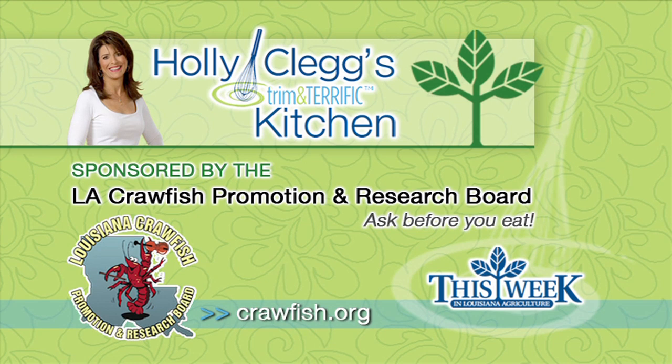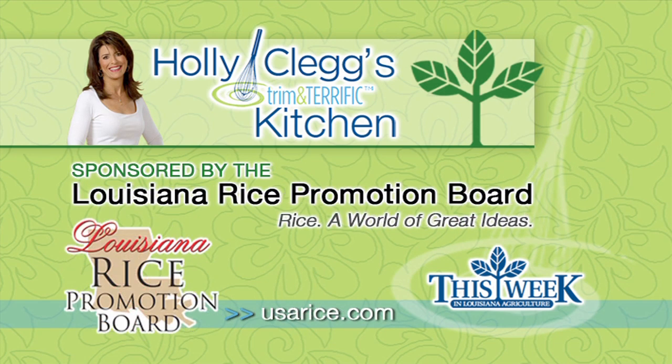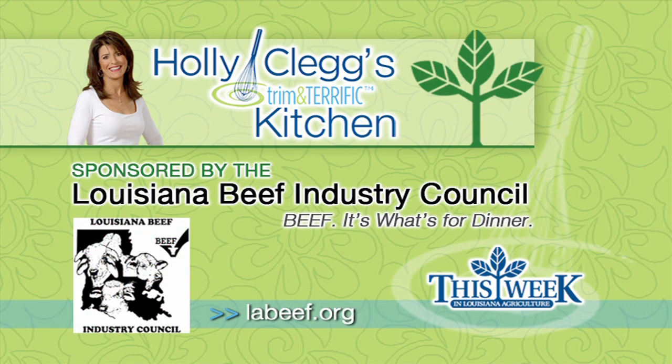Louisiana Crawfish — ask before you eat. And by the Louisiana Rice Promotion Board: Rice, a world of great ideas. And by the Louisiana Beef Industry Council: Beef, it's what's for dinner.